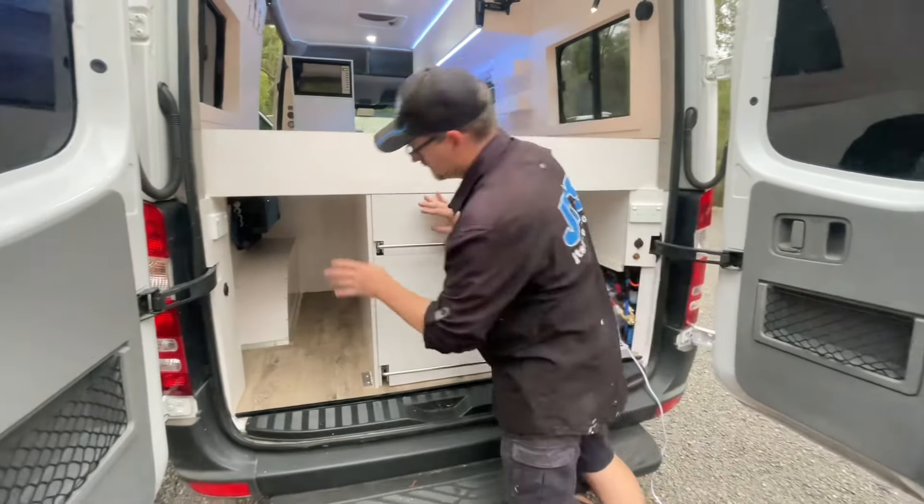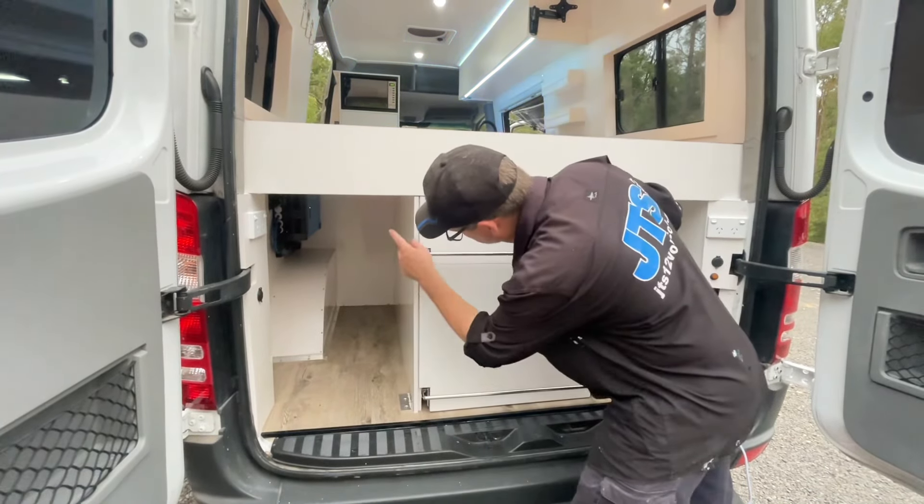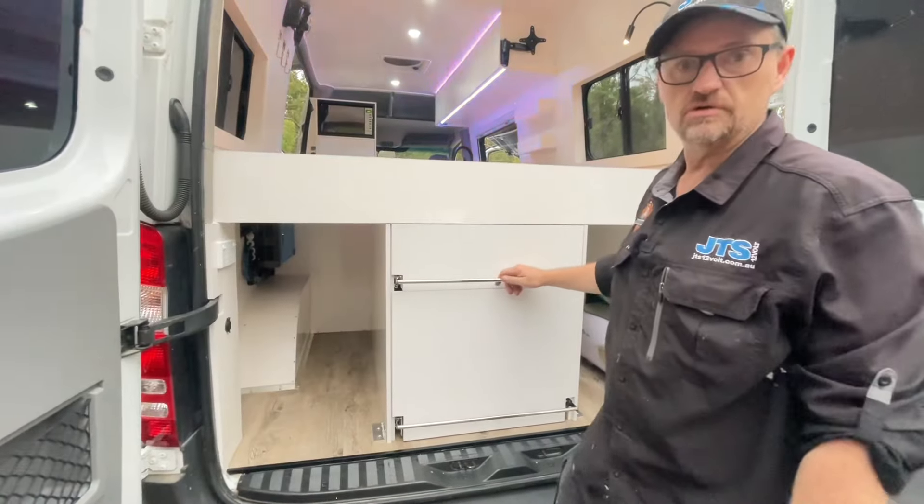Down the other side is just your basic storage. We've got 240 breakers in there, and also tucked in up there is the Multiplus 2 from Victron.